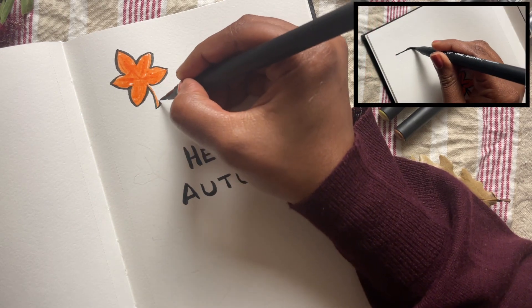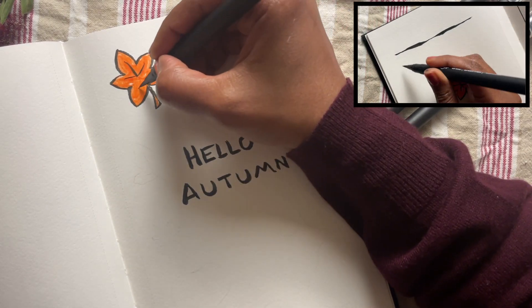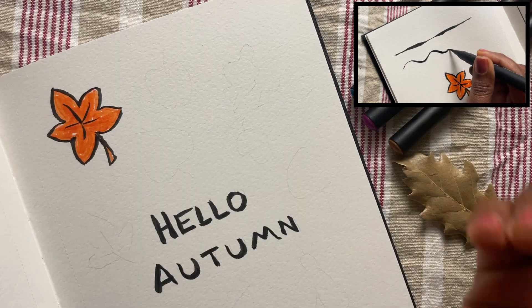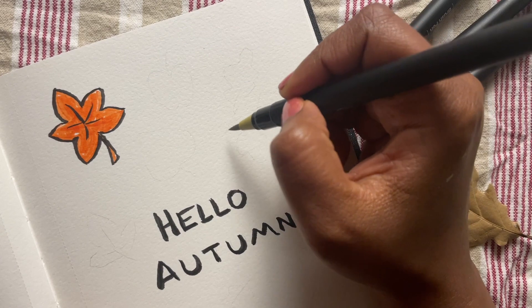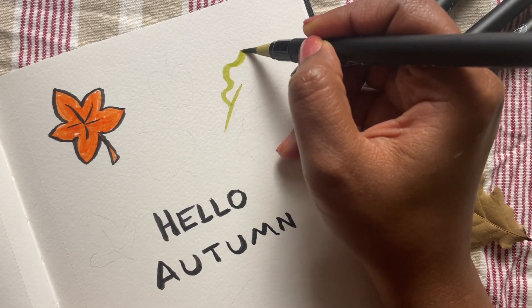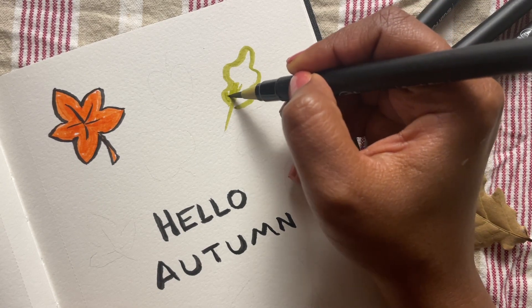I will be using a black brush pen to outline my doodles today. There's something very joyous about drawing lines with a brush pen because you can vary the thickness of the line depending on the amount of pressure that you apply, so it's really a lot of fun. Maybe I'll talk more on that in some other video.